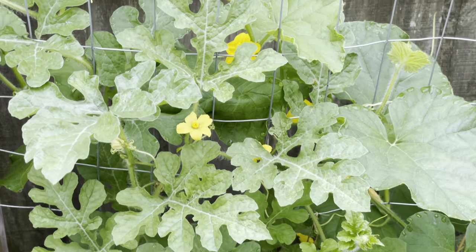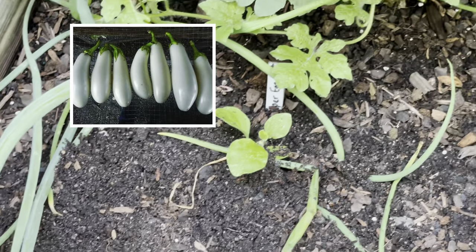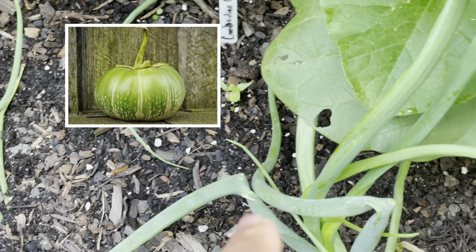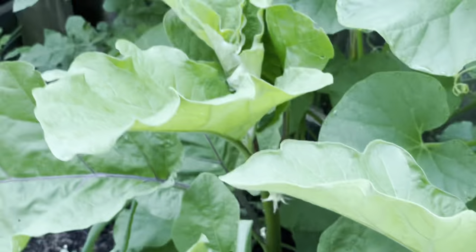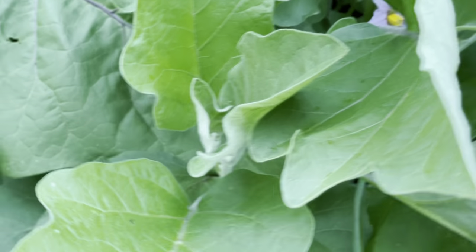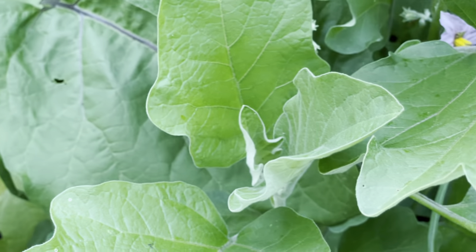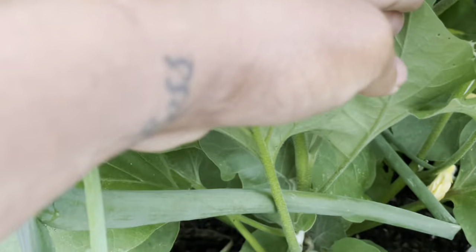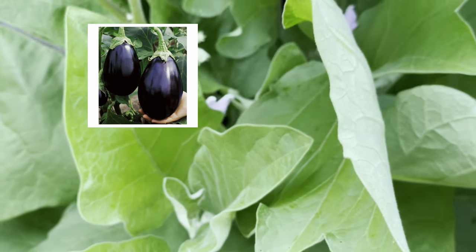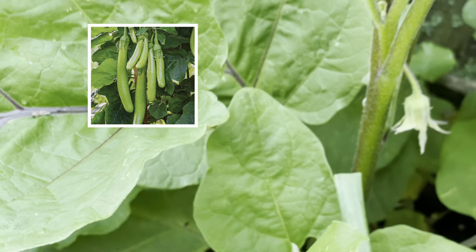Right here is my watermelon, doing good. I did pop in a Casper eggplant and a Green Giant. Right here is some more eggplant — my long eggplants. My Green Knight. This one is the Black Beauty. This one right here is the Green Knight, and this one right here is the long purple.